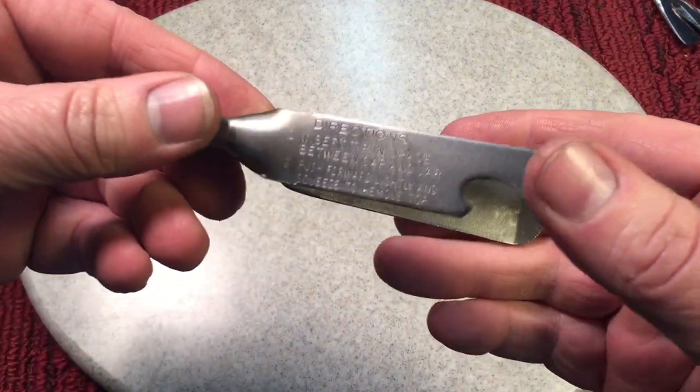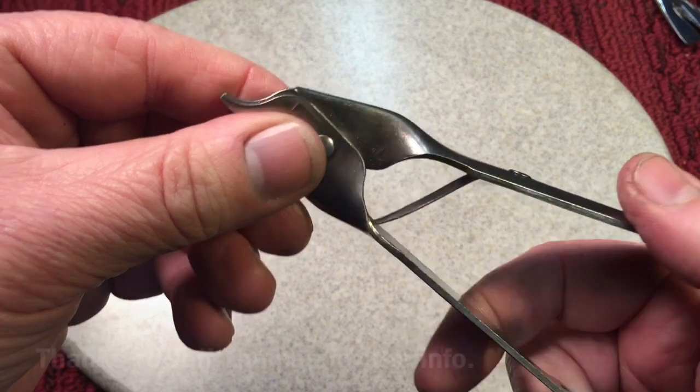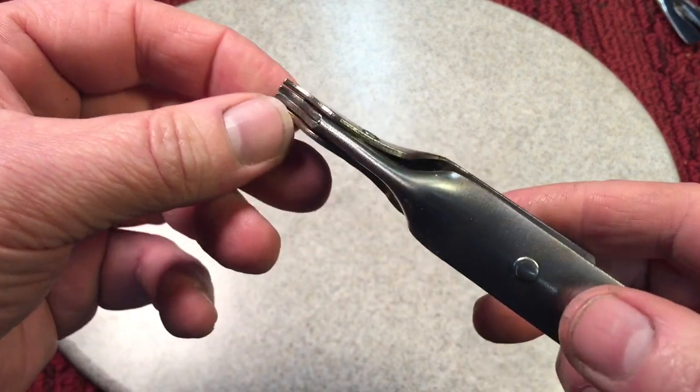A couple things to talk about today. The first thing I have to get to is a mistake that I had made the other day about the paint can opener. So let's go check it out. You remember last week we did this — what I thought was a paint can opener, because I was told that by the guy I bought it from. And I'm sure it was used for that many a times because it worked very well for opening the paint can.